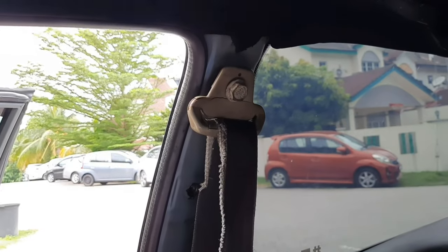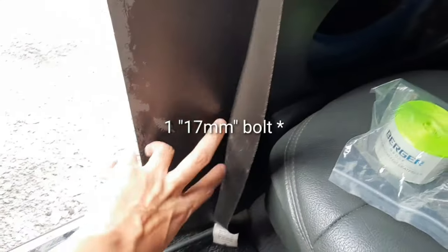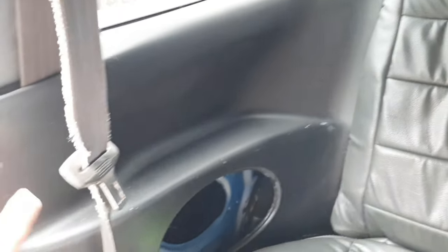The places where you have to remove some bolts are here, here, and inside here — there are two more bolts you have to remove. To access those two bolts, you have to remove this panel.